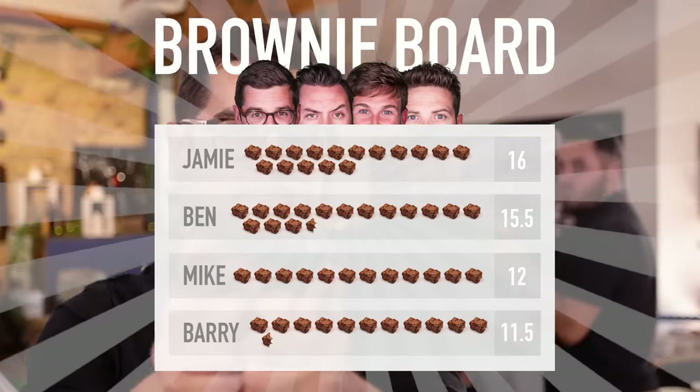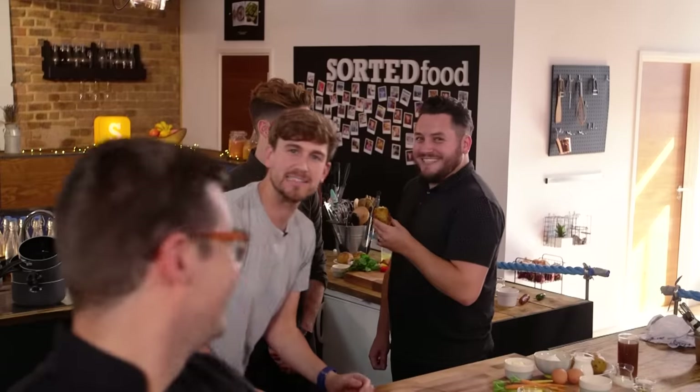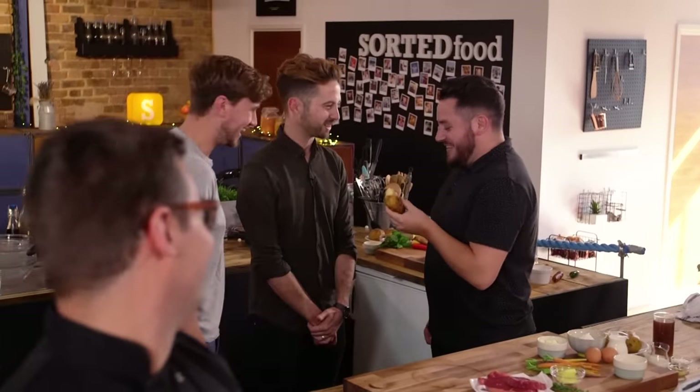In just a moment, these guys are going to compete against each other and there are brownie points up for grabs. This is what the board looks like. Oh no, it's already starting badly! Jamie has eaten Barry's baked potato and we haven't even got to the intro yet. Are you kidding me? So it's all still to play for and this week the brief is tight. It's a loaded potato skin battle. Let's begin.